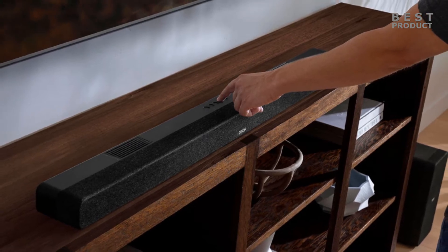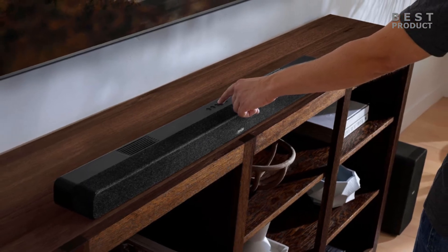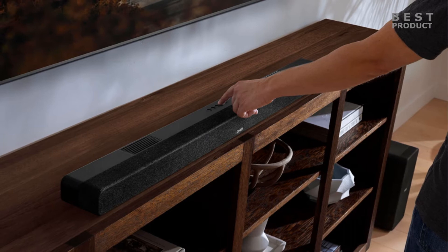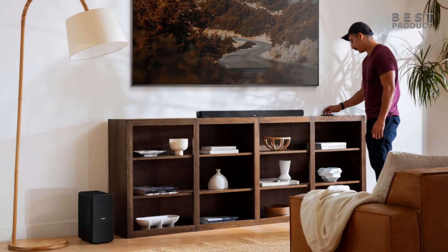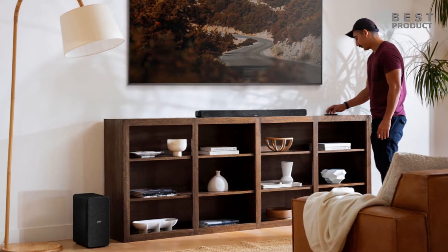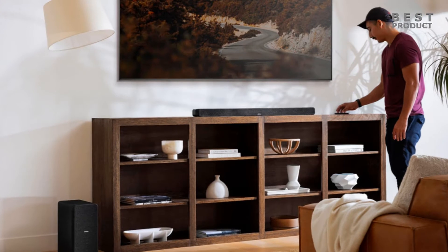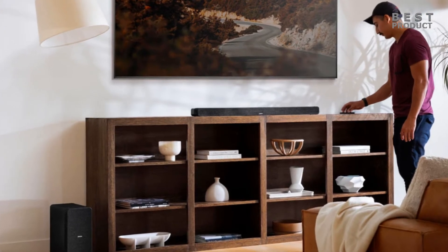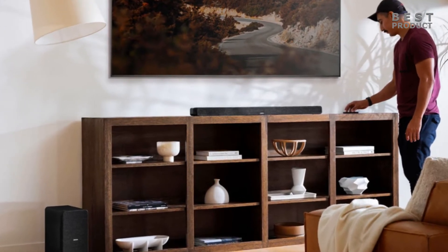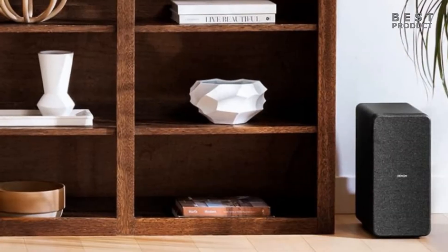The Denon HTS-517 delivers impressive sound quality for its price range. It produces clear and balanced sound across the frequency range, with crisp highs, detailed mids, and powerful lows. The Dialog Enhancer feature helps to make voices more intelligible without affecting the overall volume. The soundbar also creates a wide and immersive soundstage with Dolby Atmos, and the up-firing speakers reflect sound off the ceiling to create overhead effects that add depth and dimension. The wireless subwoofer adds punch and rumble to the bass, making action scenes more exciting.